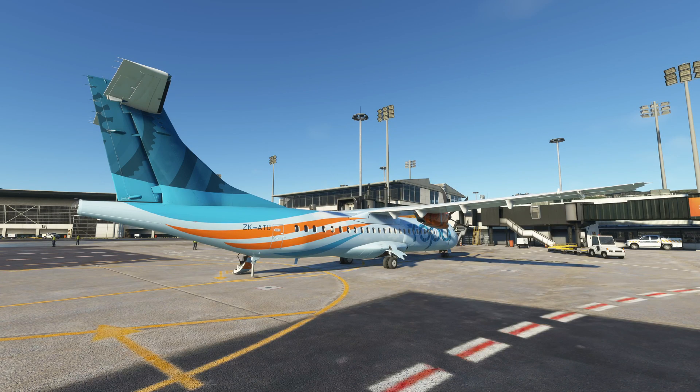The ATR is a European turboprop that comes in two variants. There's the 42, which is the 42-seat version, and the 72, which we see here — the 72-seat version. It is a twin engine turboprop, usually cruising around the 20 to 21,000 foot range. As you can see with the position of the gear and the low-slung belly and the high wing, she is prone to tail strikes, and that is something you have to watch on takeoff. We'll discuss that further as we get into it. We're going to be flying up to Auckland, so let's get on board, get the aircraft ready, and I'll show you around the cockpit.